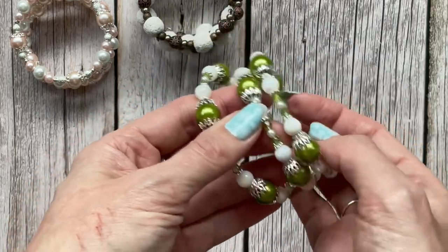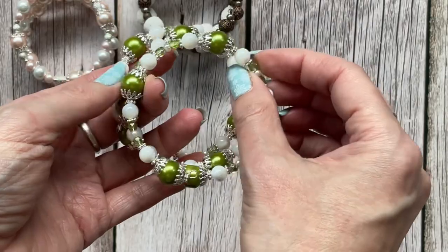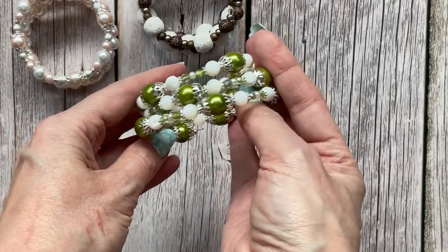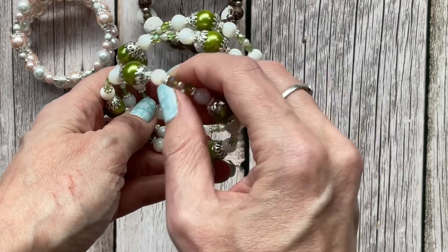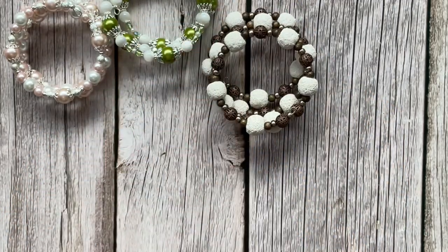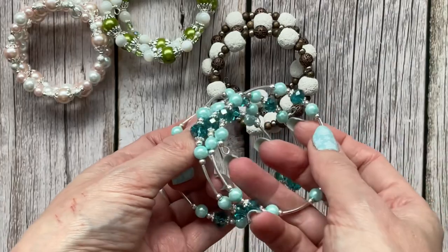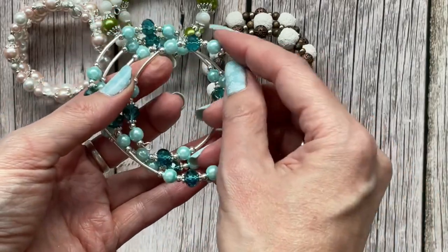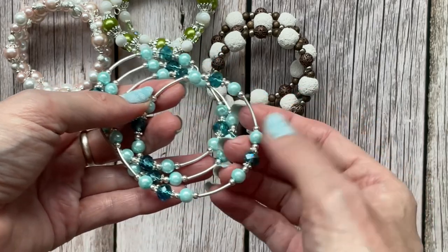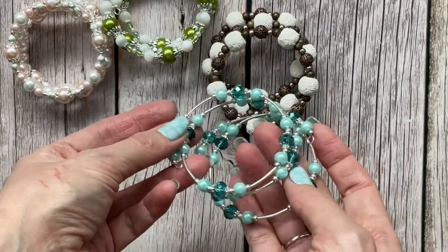This is a green one with pearls — glass pearls and mother of pearl beads — and some little sparkly AB-coated Czech glass beads in between. Then this is a more delicate and dainty one with silver-plated tube beads, faceted Czech glass beads, and some pearls again. It's really pretty — I like both the chunky ones and the quite delicate ones.